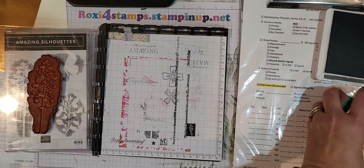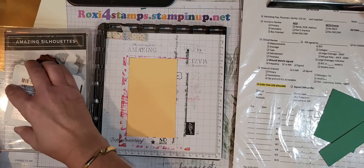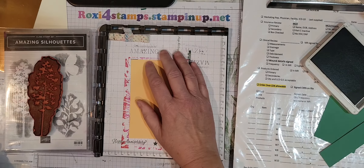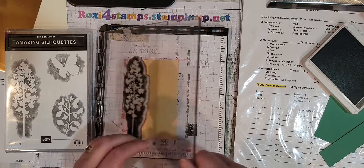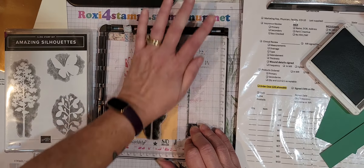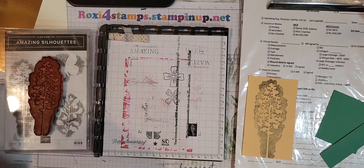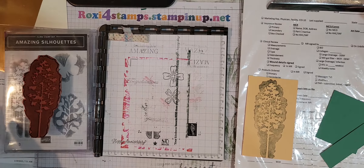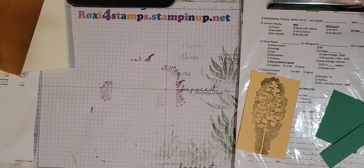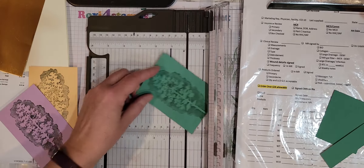Alright, that looks good. Now let's get my Pale Papaya. I always put a stamp case underneath my Stamparatus plate just so you have a little bit of a level playing field when you're inking up. Alright, I'm going to go with it just for time's sake. Now of course you're going to clean this off. I'm just going to close it for now and put it off to the side. Bring out my cutter — I have these three and I'm going to go ahead and do some cuts.